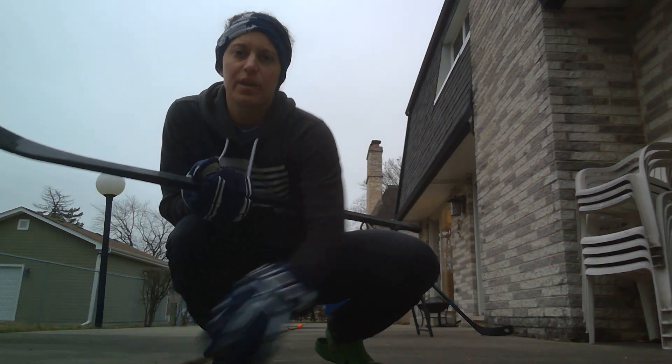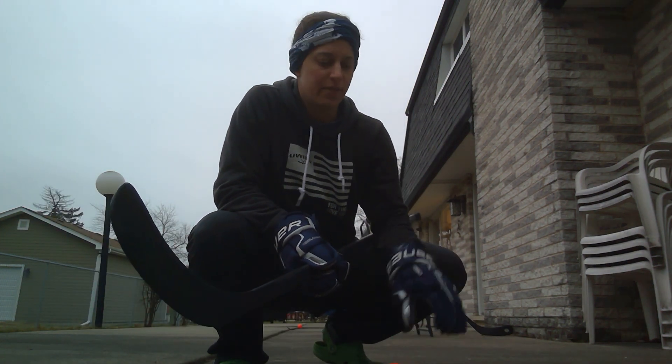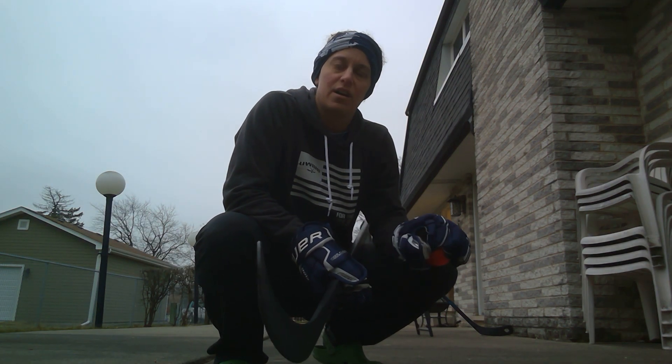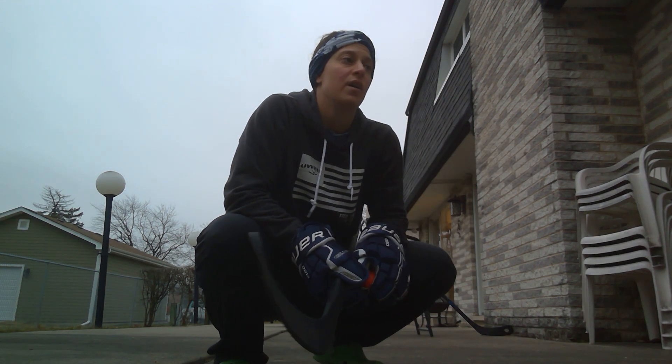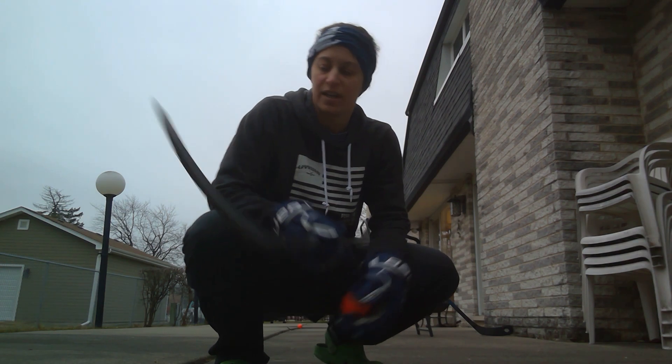Hello, welcome to March Madness Day 23. My name is Karen with the United Women's Ball Hockey Foundation. Today we are going to practice a specific skill: if you're a winger on the boards and the defenseman has pinched on you and you want to put it on the boards, chip it out, and go. This can work in other parts of the zone, but this is a very typical spot.